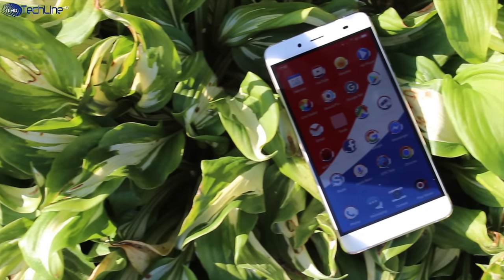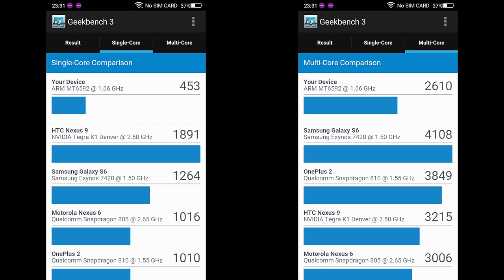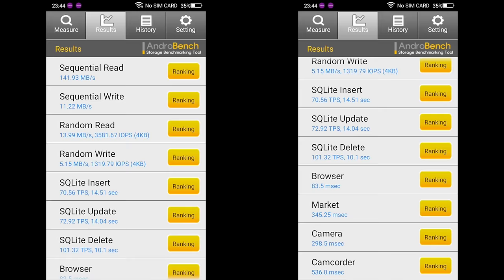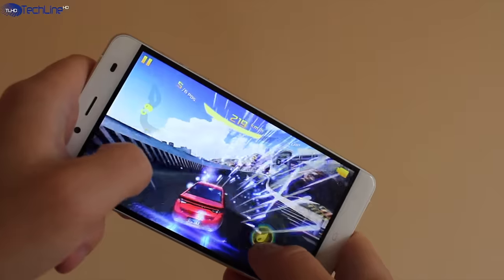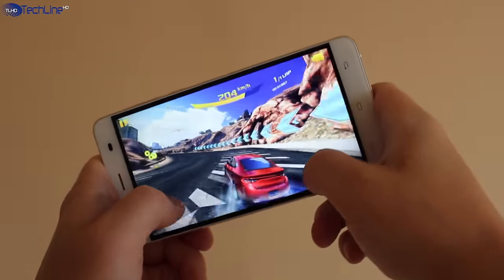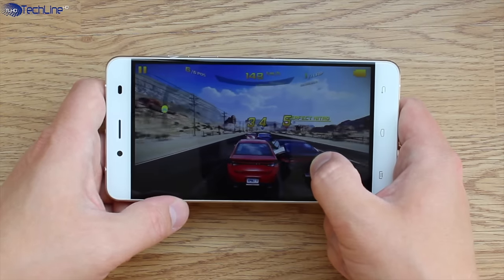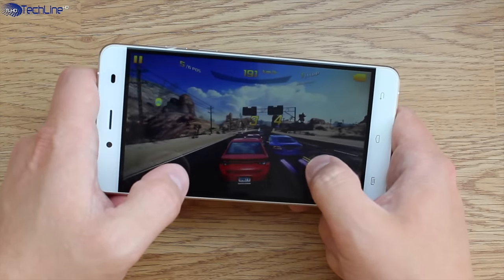The Pepsi phone is no slouch when it comes to the internal hardware. It ships with an octa-core MTK6590T chip clocked at 1.7GHz, 2GB of RAM and 16GB of expandable storage. These are not flagship-grade specs but the phone handles 3D games pretty well. I enjoyed playing Asphalt 8 on medium graphics without any stutter, but the phone gets quite warm quickly. On the other hand, the device never got too hot to become uncomfortable.